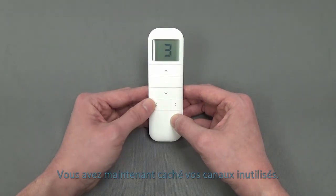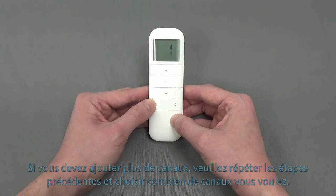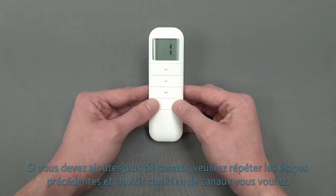You have now successfully hidden your unused channels. If you need to add more channels, just repeat the same steps and select the amount of channels you wish to display.